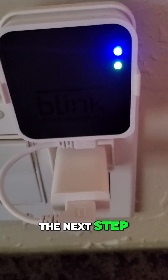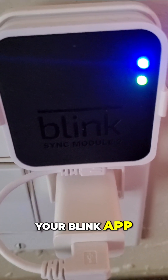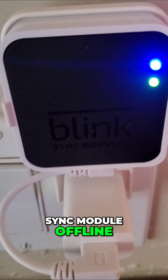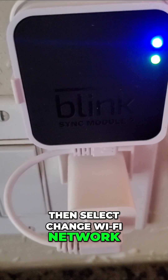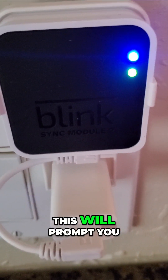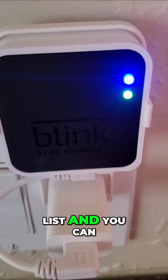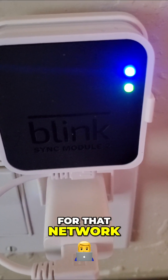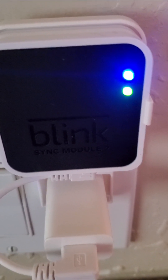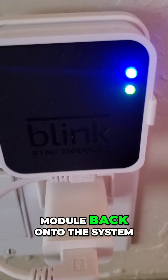Now let's get into the next step. To reconnect the sync module, tap the bottom of your Blink app homepage where it displays 'sync module offline,' then select 'change Wi-Fi network.' This will prompt you to re-select your preferred Wi-Fi network from the list and re-enter the Wi-Fi password. Or if you deleted your sync module, you can proceed by re-adding the sync module back onto the system.